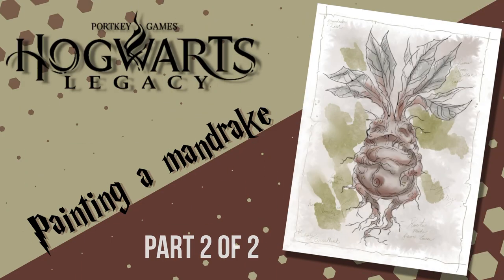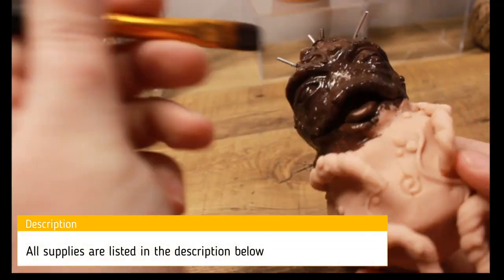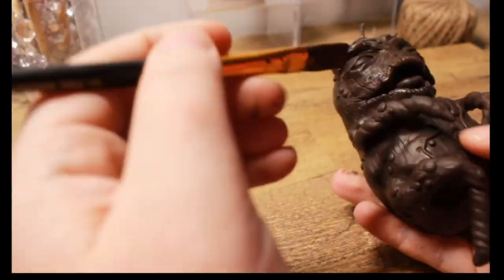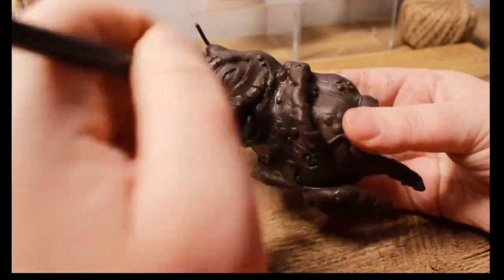Welcome to Clay Excellent! Today is part two of making the mandrake — we're going to start painting. Right now we're going to be using the Folk Art acrylics. Sorry about the recording this time, it's a little off — the boom arm was all messed up so I had to return it. I promise I got a better one this time.